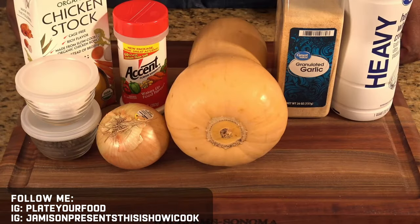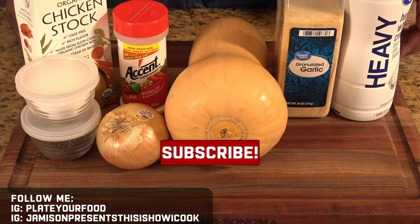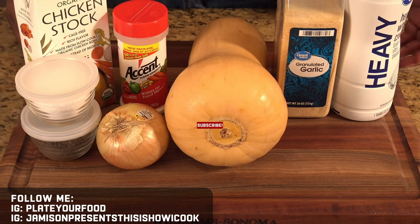Okay guys, here are our ingredients. Before we get too far into this explanation, do me a favor — subscribe to the channel. It really does help, especially because I'm a new channel. And turn on those notifications so that you can see when I post new videos cooking amazing recipes.